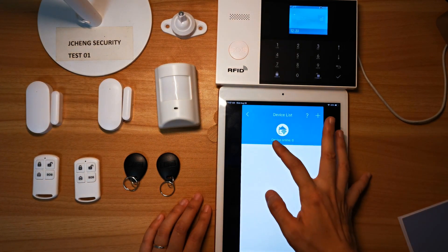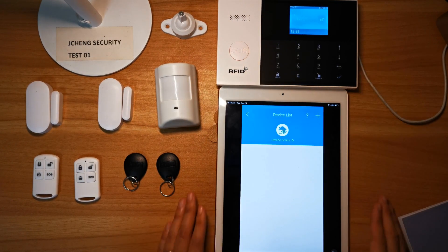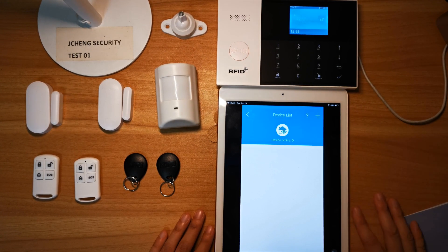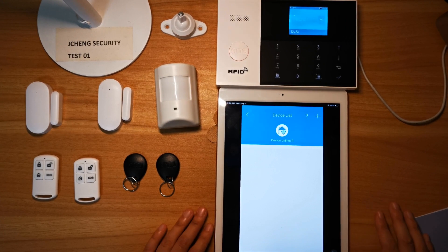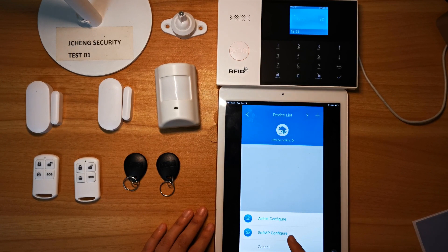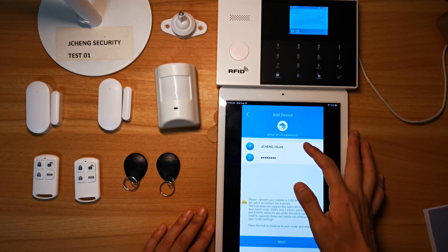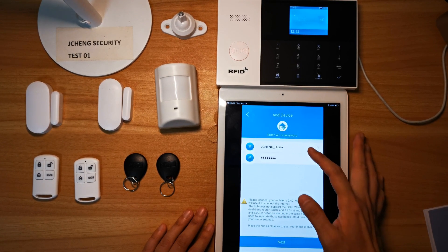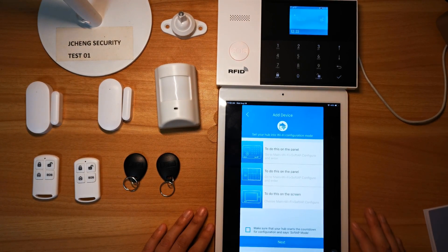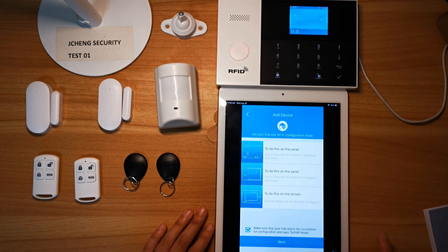Now you will see the device is with the number zero. We're going to connect the Wi-Fi between the Alarm Hub and smart device. Choose the cross sign here for Soft AP configure. You will get your own network name — type in your own network name and password, then choose next. Find your own model here and choose.